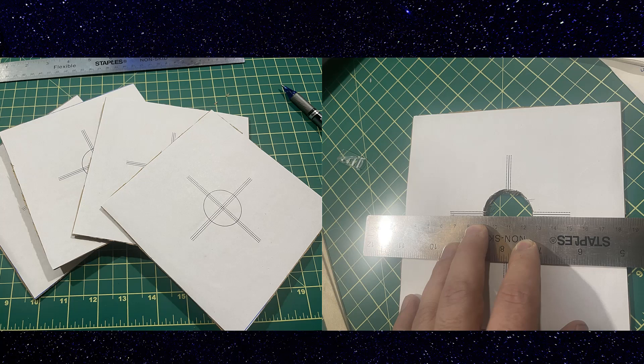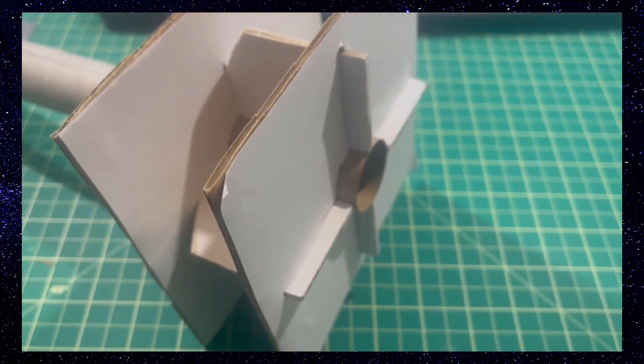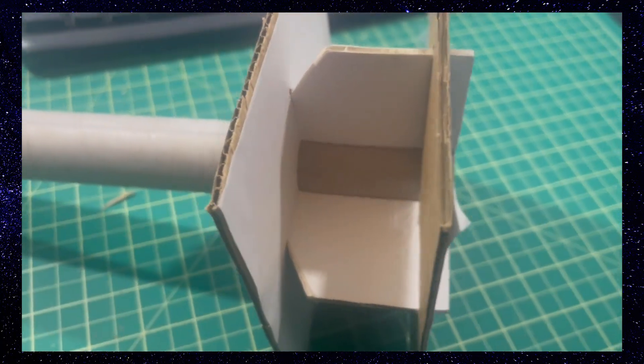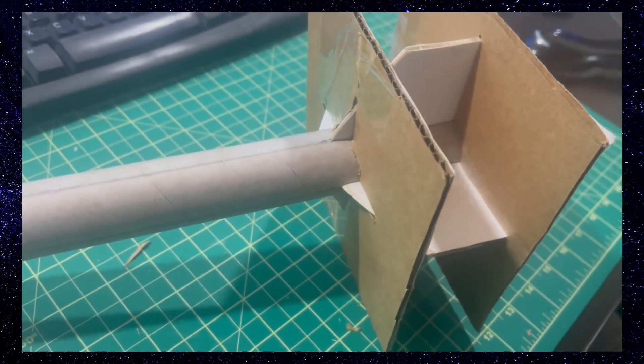Next, we created some fin alignment guides from Payload Bay. Putting them on the rocket really helped make sure they lined up. Holding them in place does a good job, though it was a little bit more difficult with the warps of the fins.